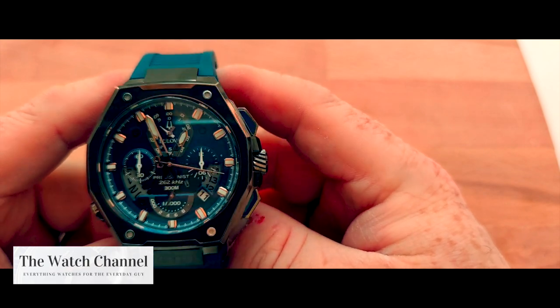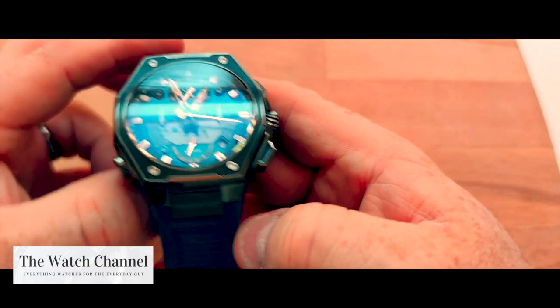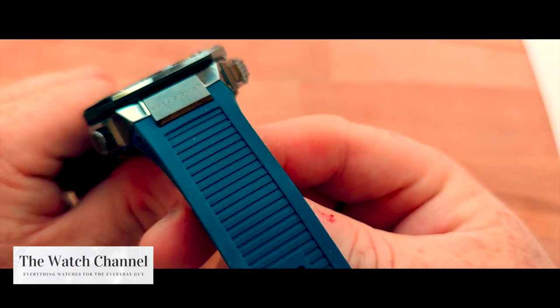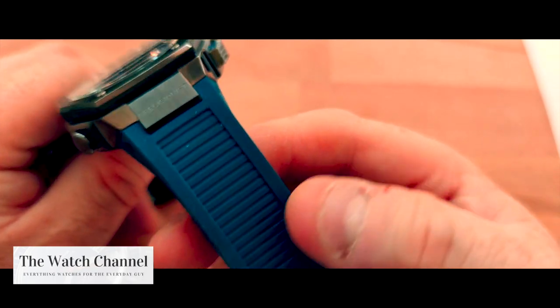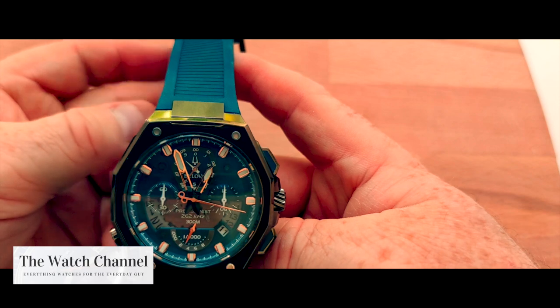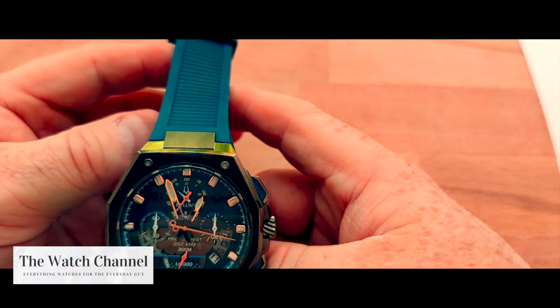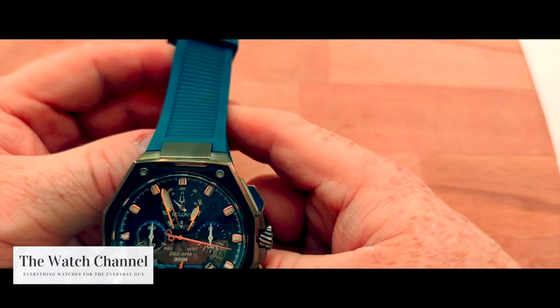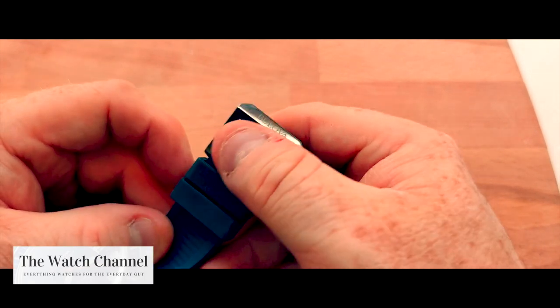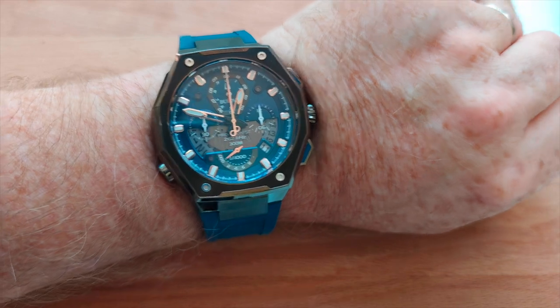I still have concerns about the ability to get a watch strap that fits this down the line once this silicon strap corrodes, becomes a little worn, or as they sometimes go, a little bit sticky. That said, there is a nice signed clasp there, and it is just a really sturdy watch.